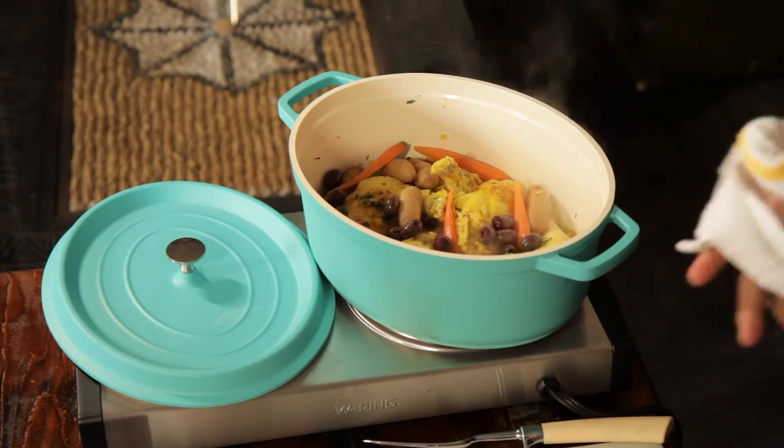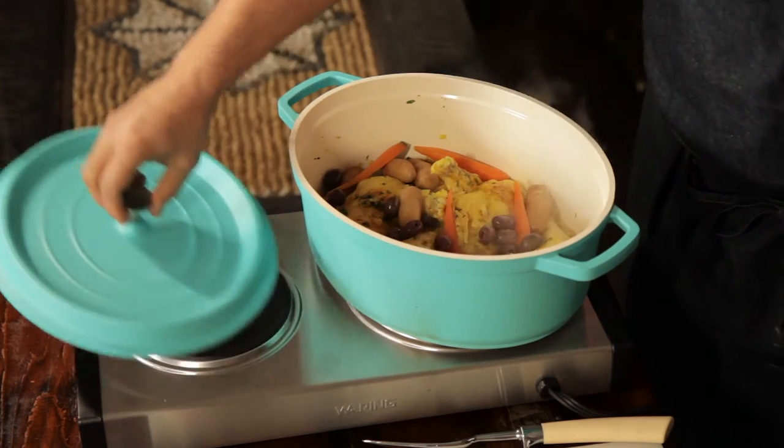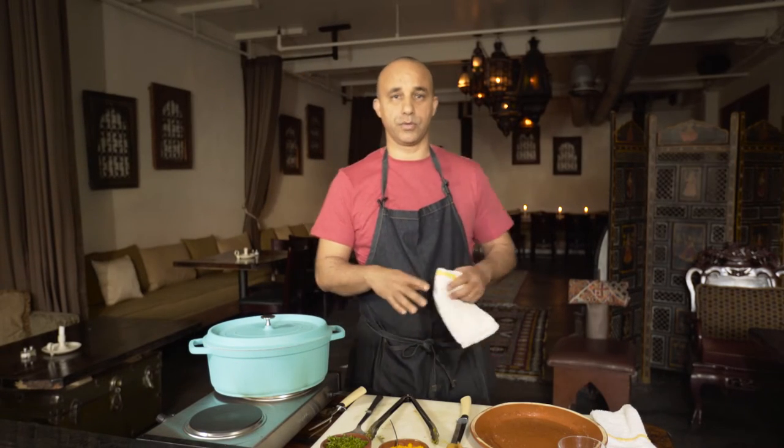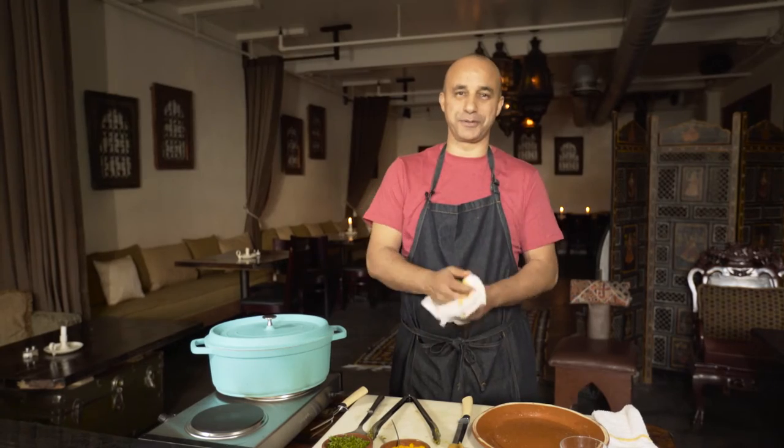All the smells incredible. Just cover it, let it do its thing for another 30 to 45 minutes. And here we go — chicken tagine from Couscous Restaurant.